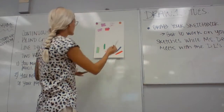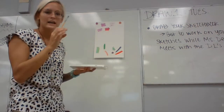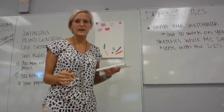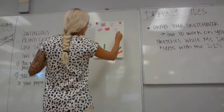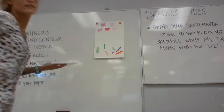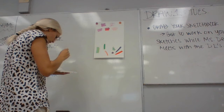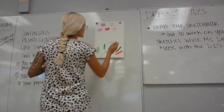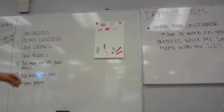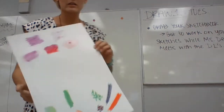For wet on wet — if your paper is really wet, as soon as you touch your brush to it, it'll kind of take on and spider out a little bit. My paper is super, super wet right now. I'm taking my really wet paint and as soon as I do it, it's going to spider out a little bit — you can see that effect happening.